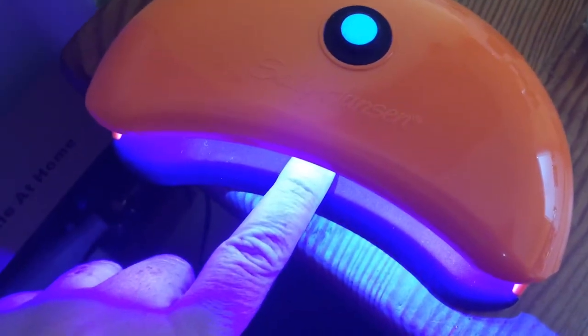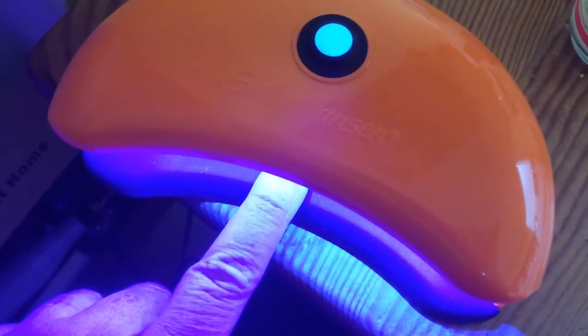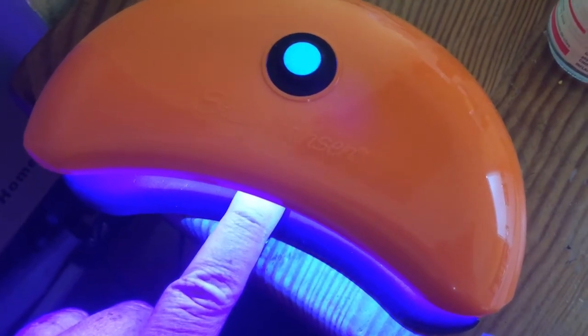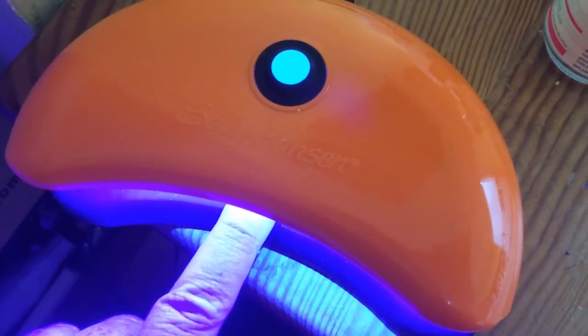It goes 30 seconds at a time. So I'll do 30 seconds on this layer, and then a couple more layers. And then when I'm all done, I'll put three layers of gel base coat on and cure it for two minutes.